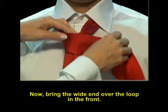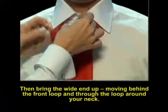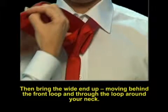Now, bring the wide end over the loop in the front. Then, bring the wide end up, moving behind the front loop and through the loop around your neck.